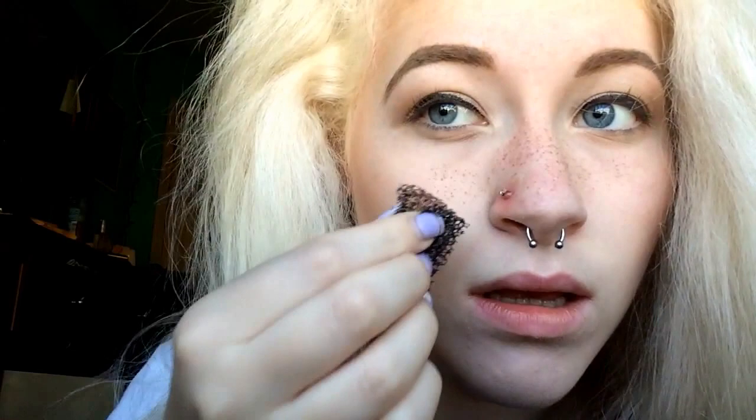Stippling sponge — you take it, dabbing it in the color you want, and you pat it on your face. Just apply it wherever you want the freckles. I'm going to put it where I normally put them. I use my darker shade — this is like where I like my freckles to be.